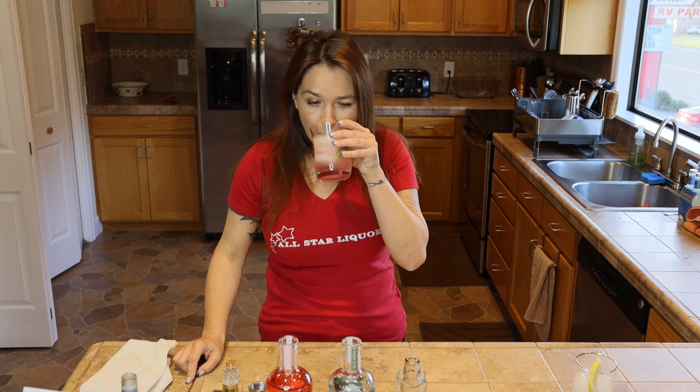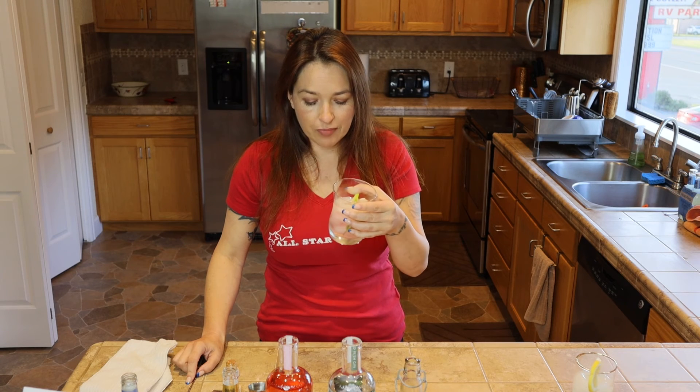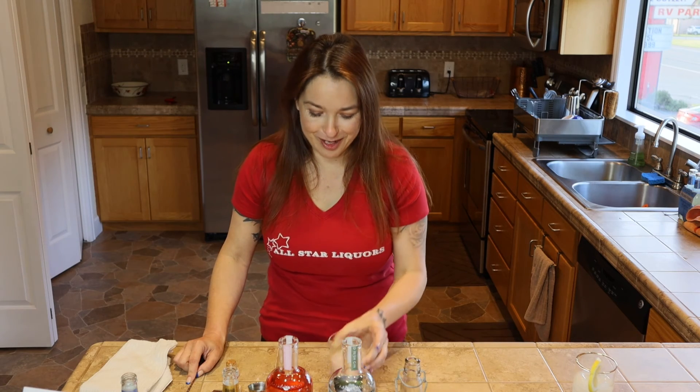I have to try this one. Absolutely perfect for a summer day sitting out in the backyard watching the kids play, or on the beach, the river, anywhere. This is a fantastic drink.